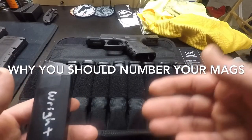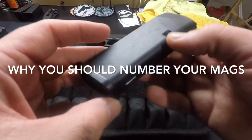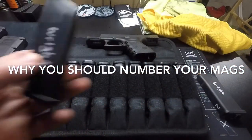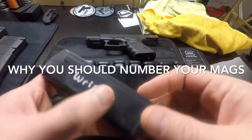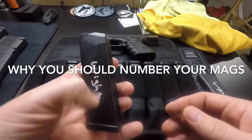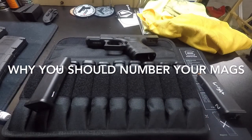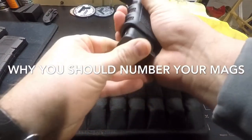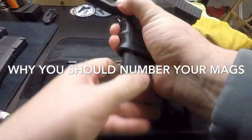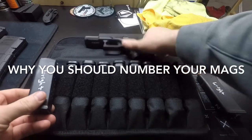This is a simple way to keep track of what you have. On the range, in a class, you're dropping stuff — most classes prefer you to number and identify your mags some way. I've put these with the paint pen, and they do kind of scratch off if you work on them, but just inserting them into the gun hasn't done much wear.